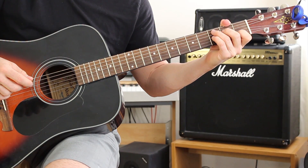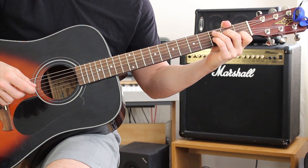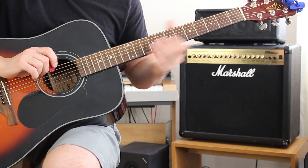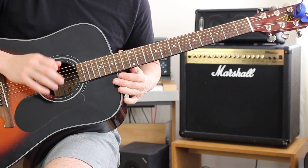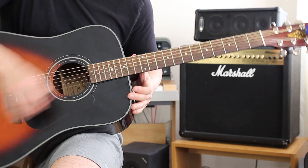This is the guitar lesson for Devils and Dust by Bruce Springsteen, The Boss, from GuitarMadeEasy.com. The first thing you want to do is tune your guitar to double drop D: D, A, D, G, B, D.